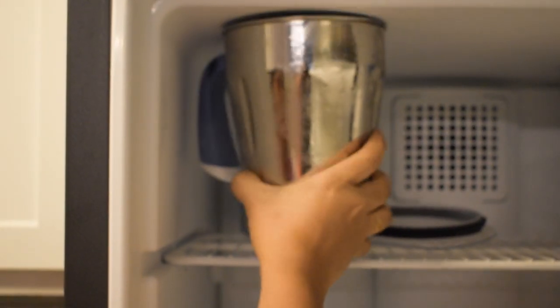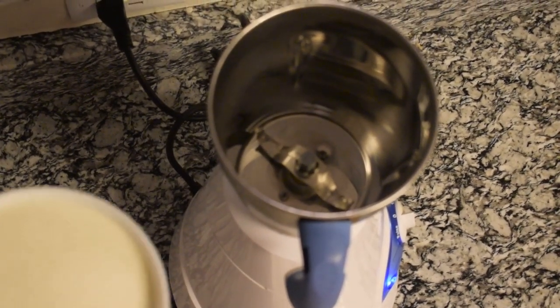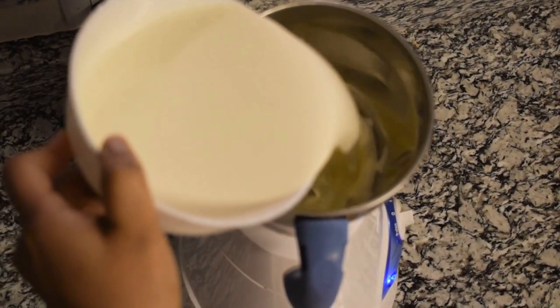It should be in the freezer for at least one hour. Then remove the blender. Make sure your whipping cream is cool as well. First, add the whipping cream into the blender.